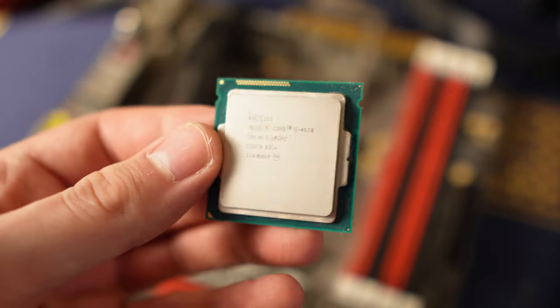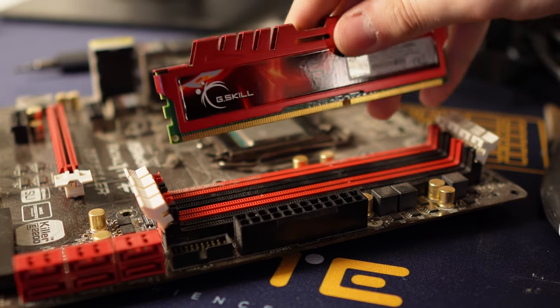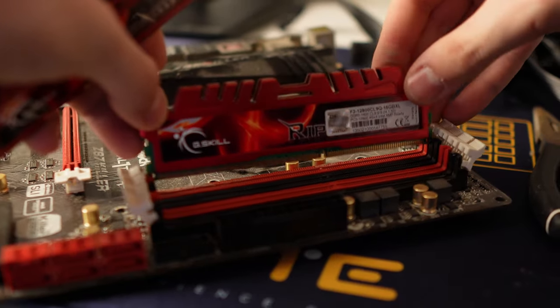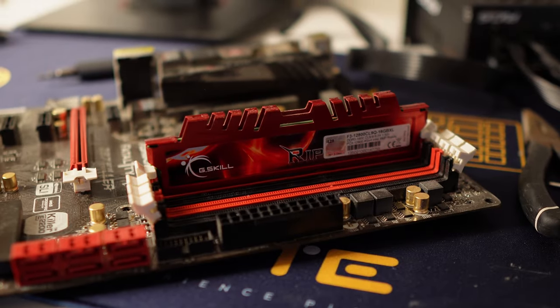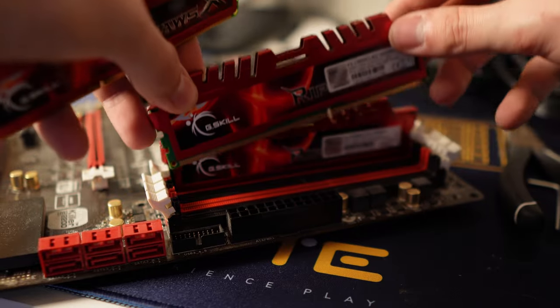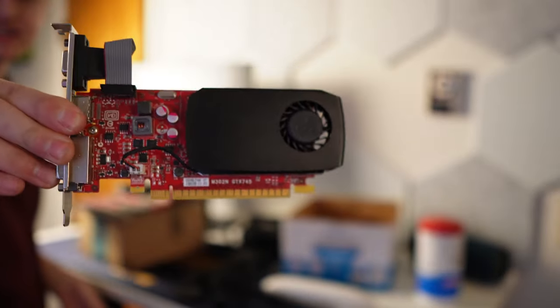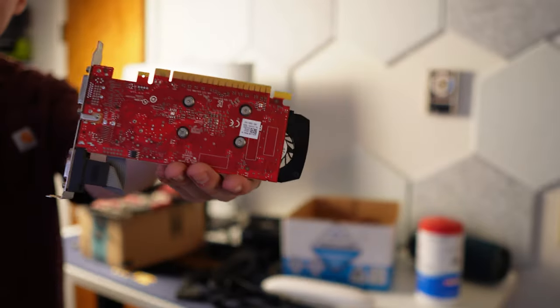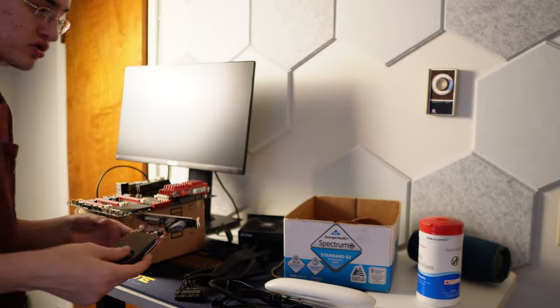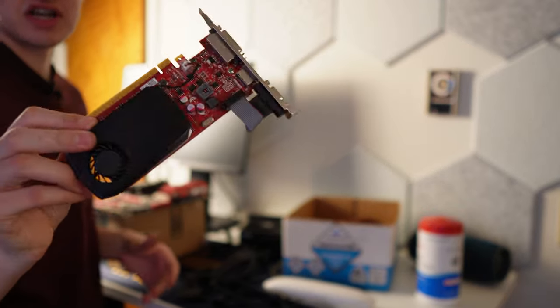I booted it up without a cooler since it would only be powered on for a few seconds. I got it all set up and used a GTX 645 to test it — just in case the motherboard goes out, I wouldn't want it taking out a better GPU. This card is basically trash and I got it for free.